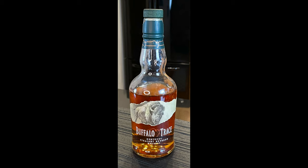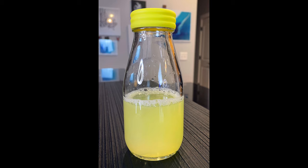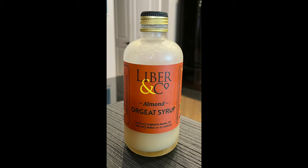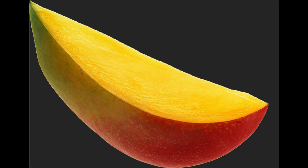You will need two ounces of bourbon, two ounces of mango juice, one ounce of fresh squeezed lemon juice, a quarter ounce of orgeat, a quarter ounce of simple syrup, and we will garnish today with some mango slices.